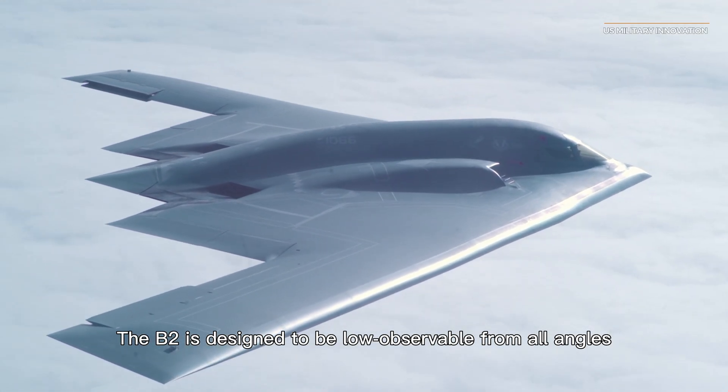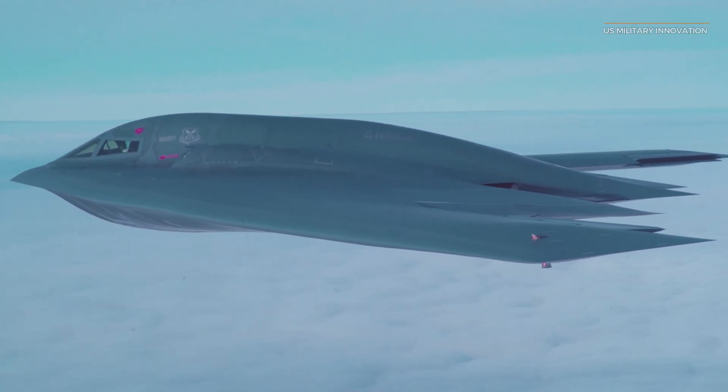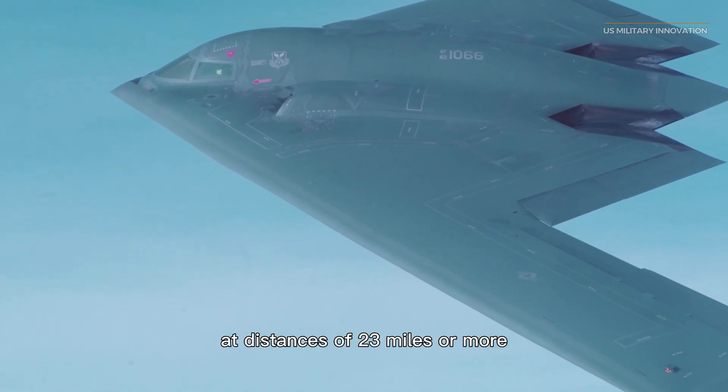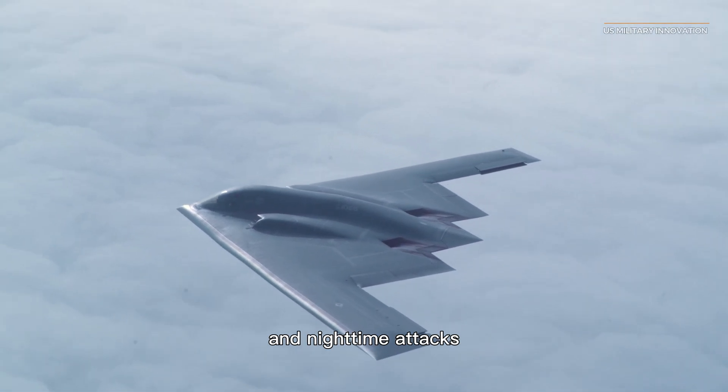The B-2 is designed to be low-observable from all angles, even if it is most discreet from the front. With non-reflective dark gray paint intended to blend in with the sky at distances of 23 miles or more, Spirits are disguised for both daylight and nighttime attacks.